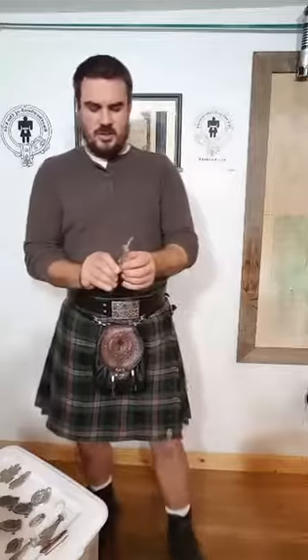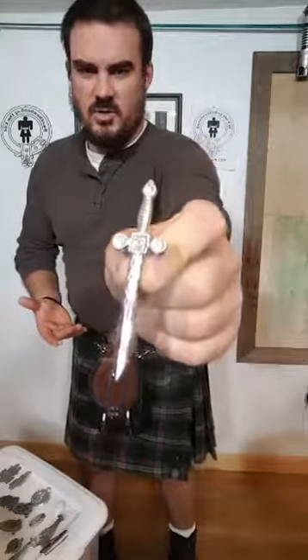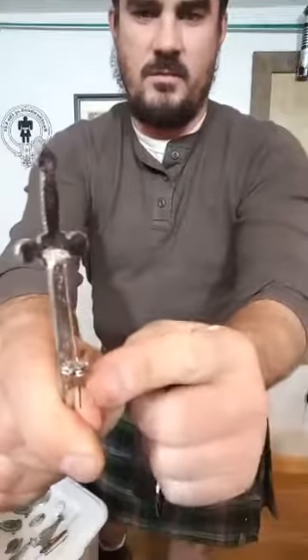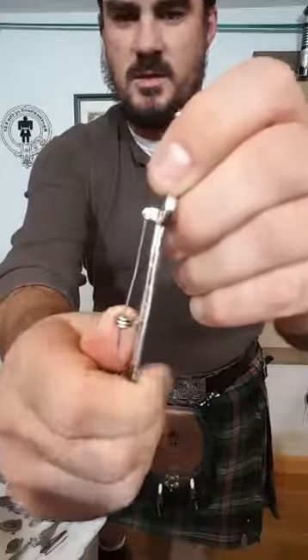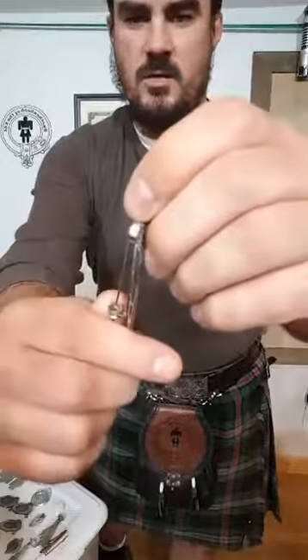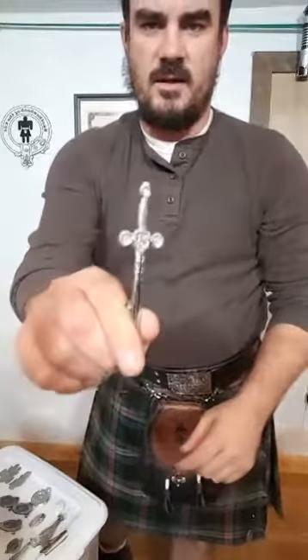I'm going to show you here — this is a traditional kilt pin. When I say traditional, I mean you can go buy it at pretty much any Celtic, kilt, or Scottish shop in the universe. It's a very simple sword with a pin on the back. You have a little mechanism here that turns and opens, and that goes into your kilt. This is what you can probably pick up for anywhere between $5 and $20 US.